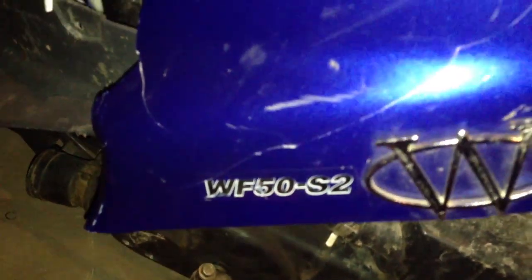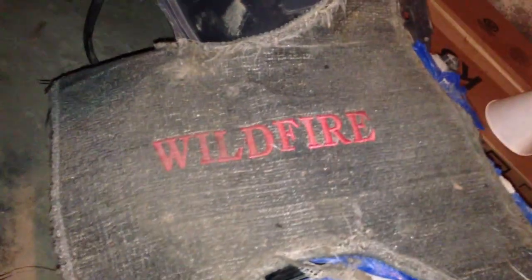Today we're going to go ahead and replace the drive belt on a 70cc WF50S2 Wildfire.